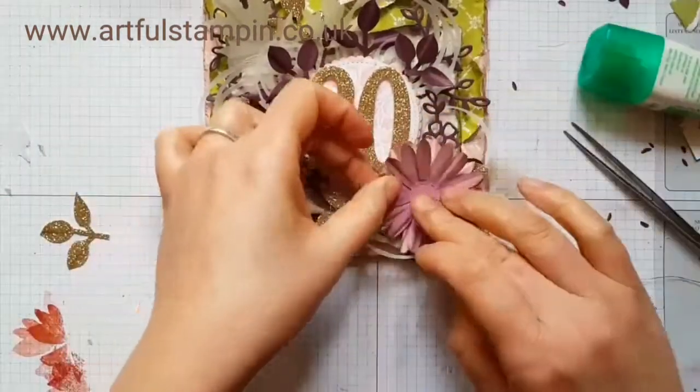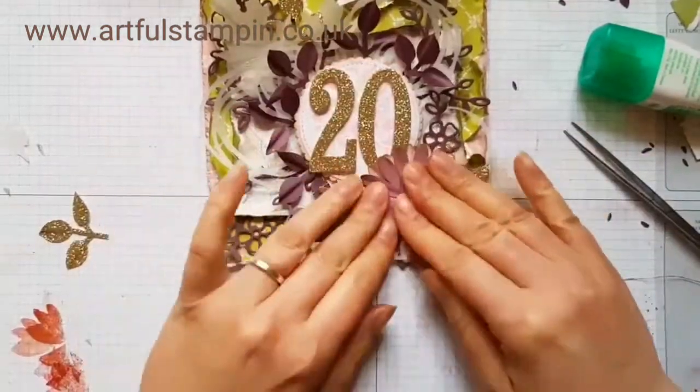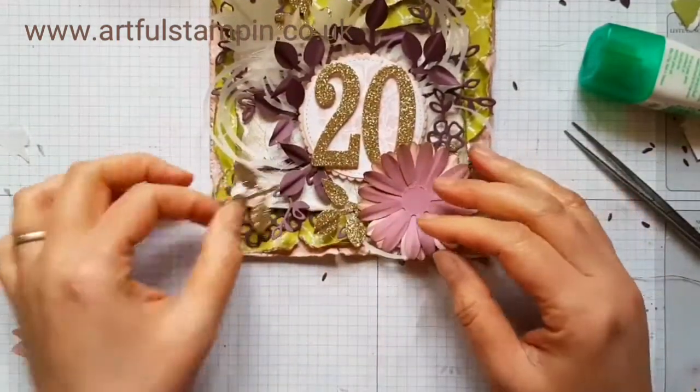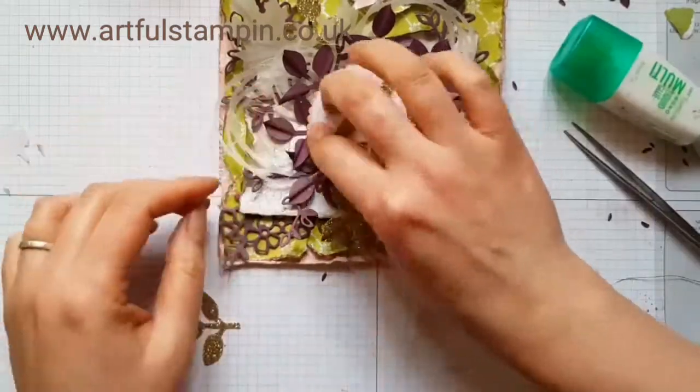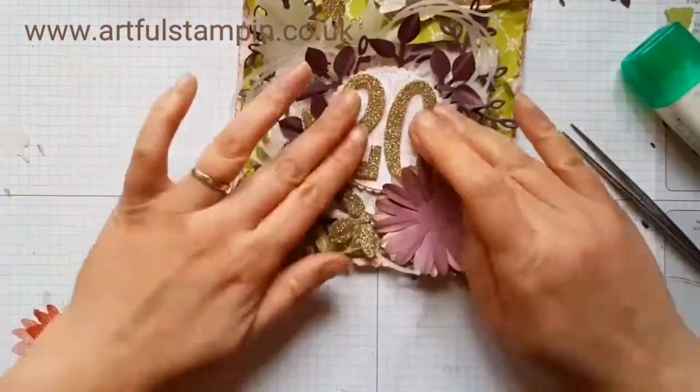A good dollop of glue to make sure the flower really sticks — I don't want it falling off on the way to the recipient, or once they have it.